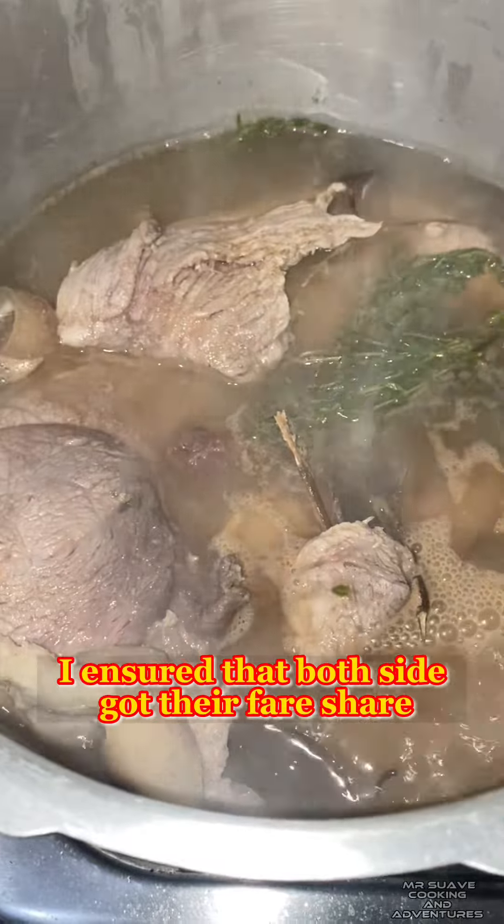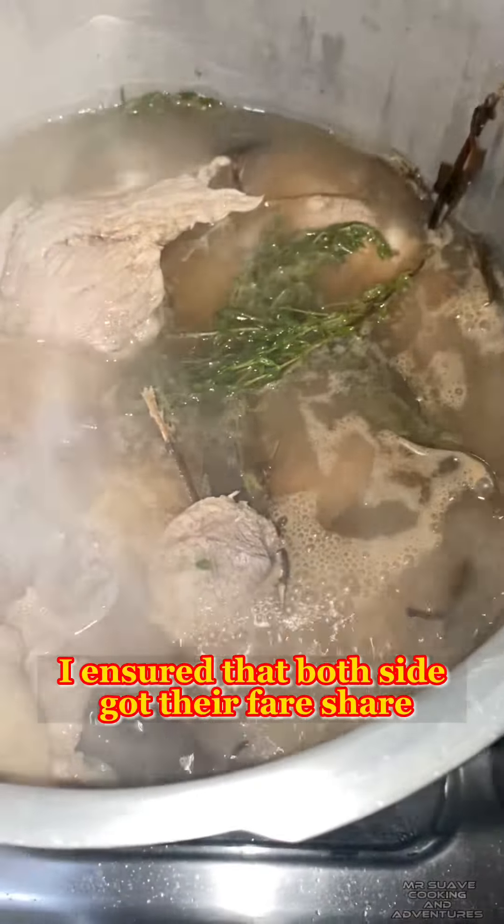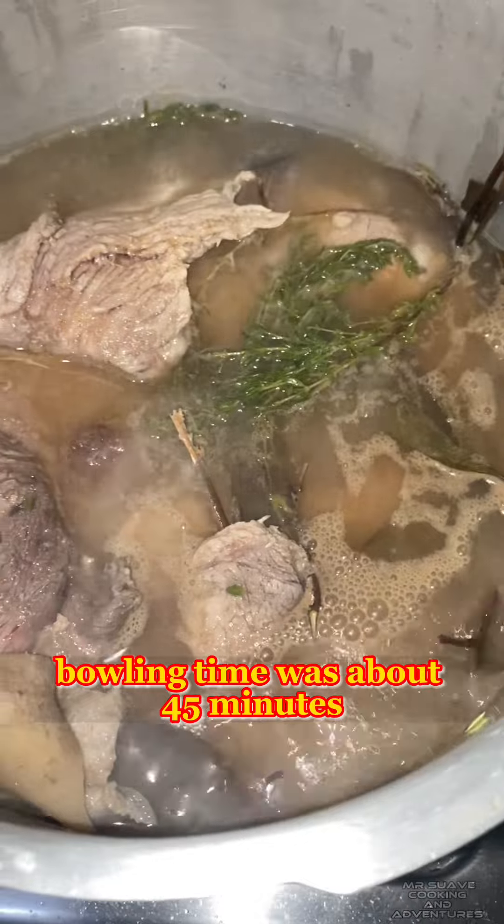I ensured that both sides got cooked. Boiling time was about 45 minutes.